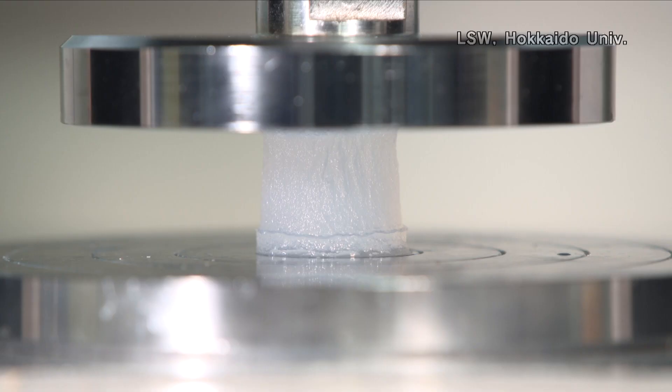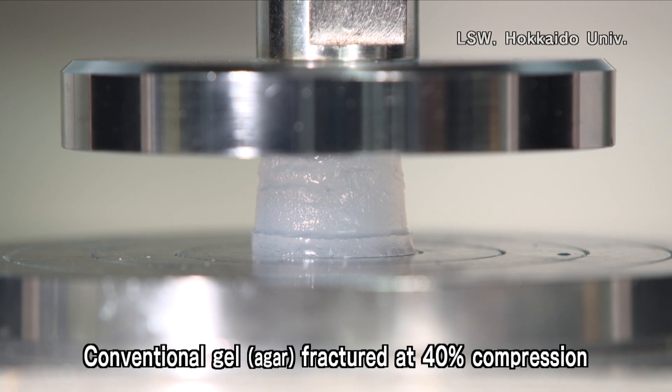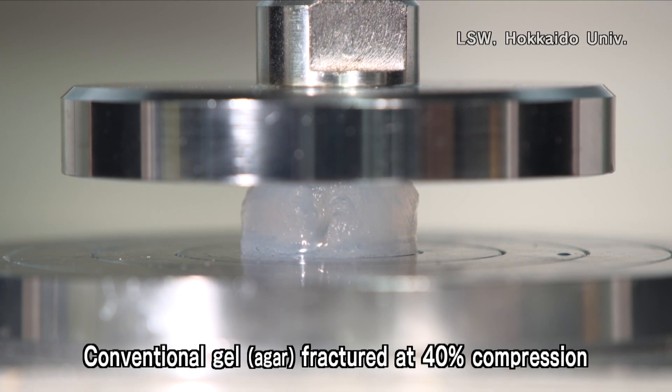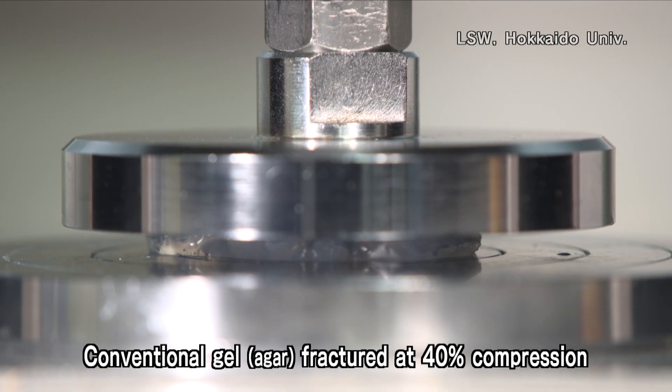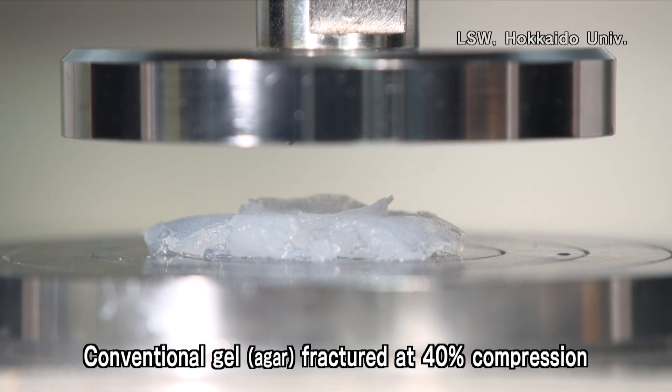Double-network gel is a kind of hydrogel that is extraordinary — mechanically strong and tough. Conventional hydrogel is mechanically weak. This kind of hydrogel consists of a single network from polymers.